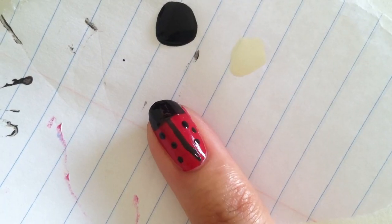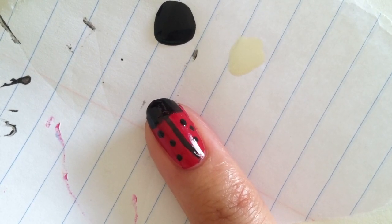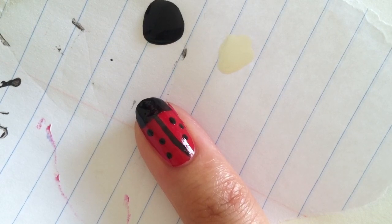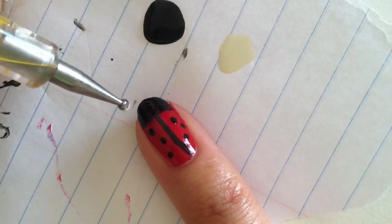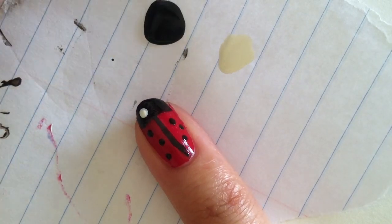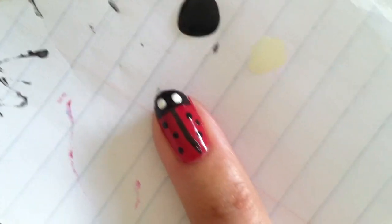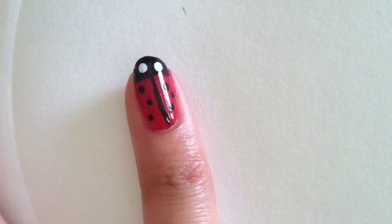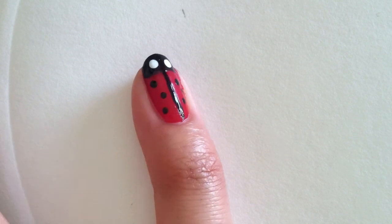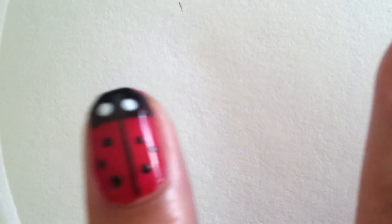Just like you created the spots on the body, you go ahead and put a glob of white polish on your scrap paper to make the eyes of the ladybug. So we just dip in there and give it a one and two. And there you go. And there you have it — a very, very cute and very simple ladybug nail design.